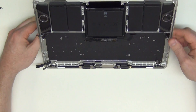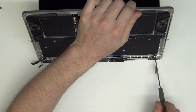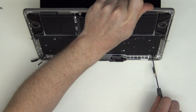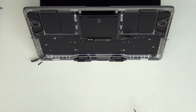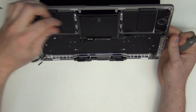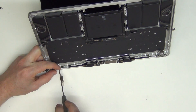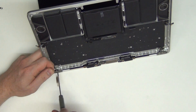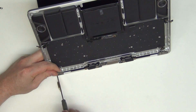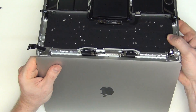Next, to take out the display, you will need to have it in the open position. And then remove the three T10 screws from each hinge. Once the screws have been removed, you can then take off the assembly.